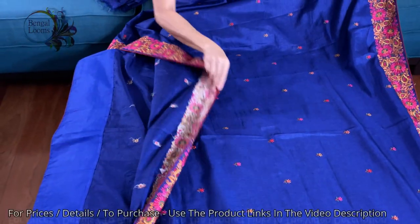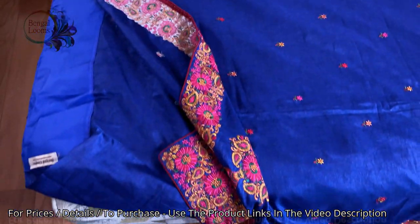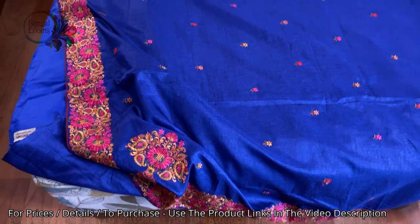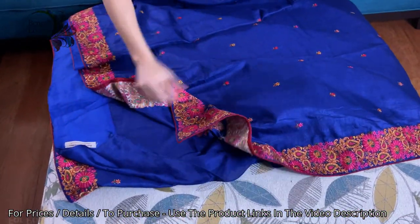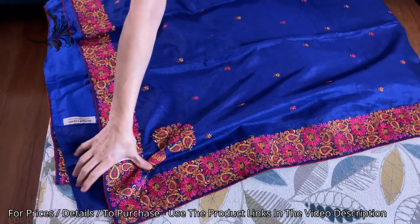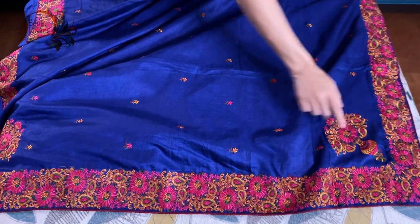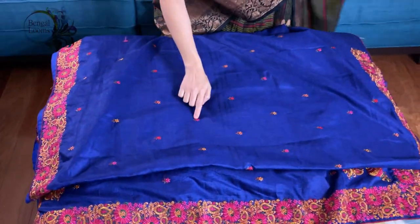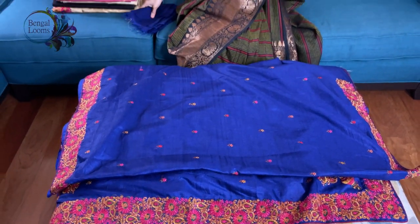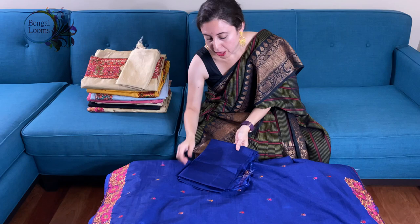Look at this embroidery. Let me show you the back side of this saree. This is a machine embroidery. This is the pallu — here is the motif in the pallu. The embroidery work is all over the body. This is the blouse piece for this saree.